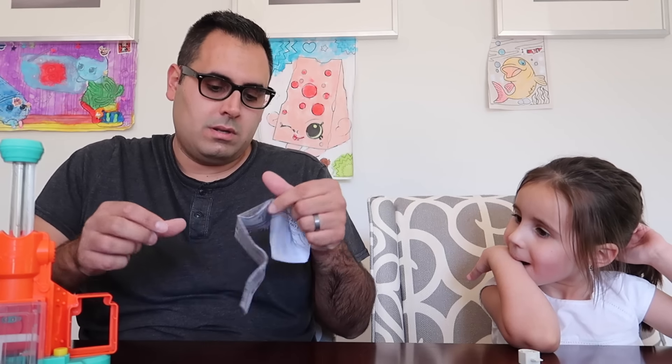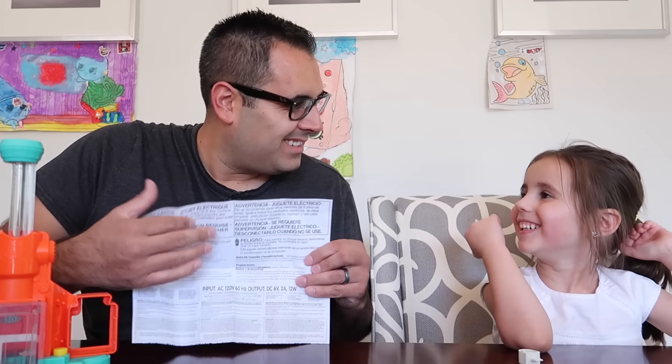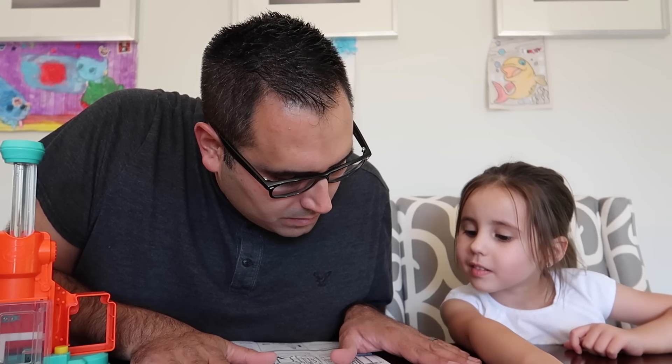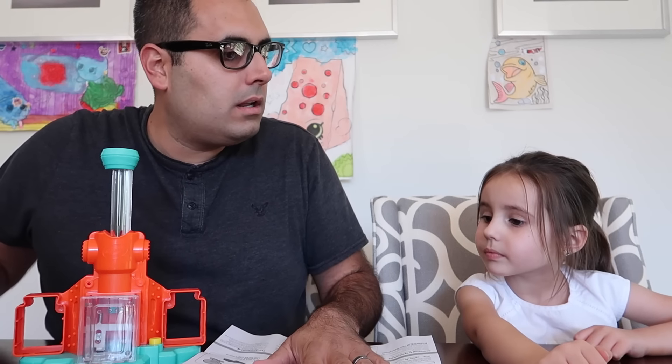Alright, let me read these real quick. Oh, a fill line - I gotta put water in here... oh no, crayon line. Okay. Drop one whole unwrapped crayon or an equal amount of pieces into the tube. Okay, so you gotta put the crayon in. Do you have the crayons? Oh, they're under here. Okay, what color do you want to pick?